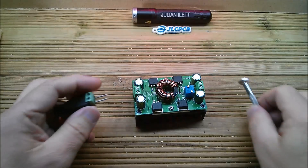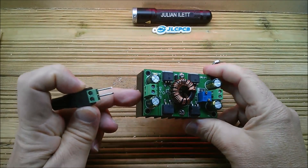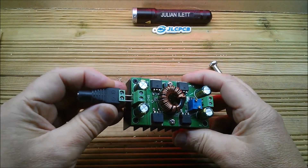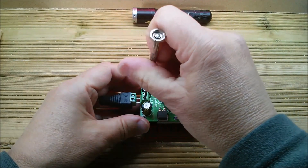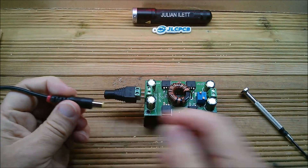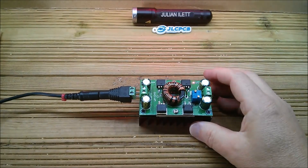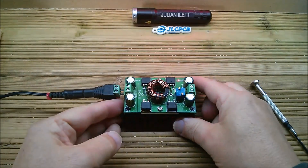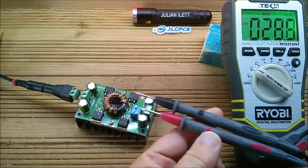Let's connect this thing up. I normally use these to convert to 2.1, and on this occasion positive input is at the bottom, which means it can be the right way up so you can see the plus and minus. Let's put some power in — straight out of the lithium power pack. Bit of a spark, but the light's on and the power pack didn't complain, so we've got some voltage coming out.